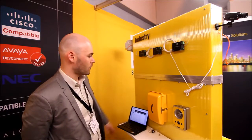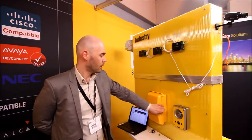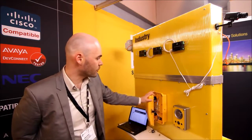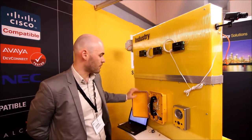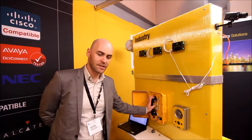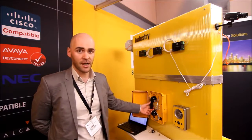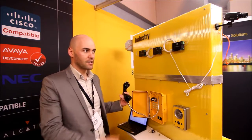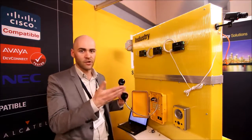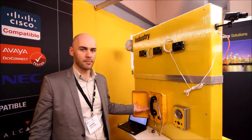The first product to show is our IP heavy duty telephone. It comes with a door or without a door. It comes as a master unit or as a slave unit. In this case the station is configured as a hotline unit, which simply means I lift the handset, place the call, and I can talk back. As soon as I stop the call I just hang up and I'm done.